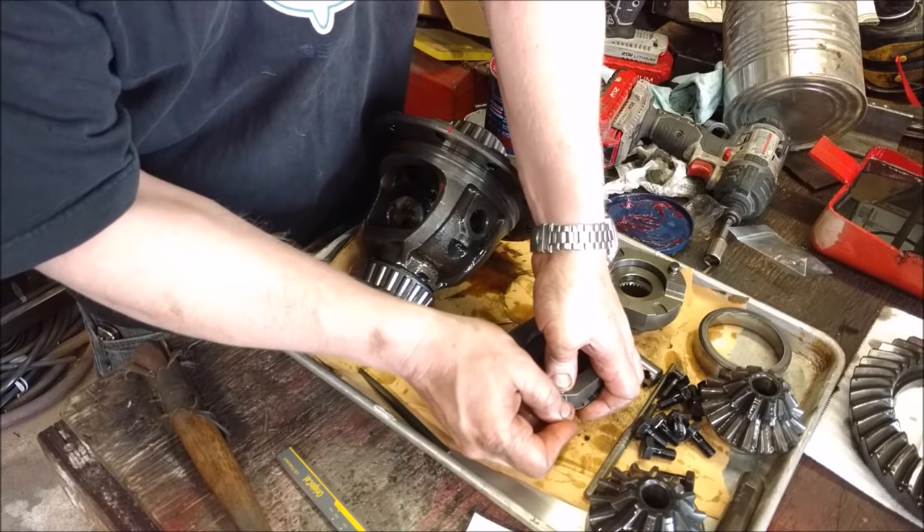Now take the center pin, rotate the assembly — this shouldn't be a fight. I see people whacking the crap out of this, but this pin should slide in pretty freely. Then it's just a matter of taking the new roll pin, making sure the hole is in place, and driving it home with the roll pin tool. Get it started first, then drive it in. There we go — bottom out — beautiful. We are officially lockered.